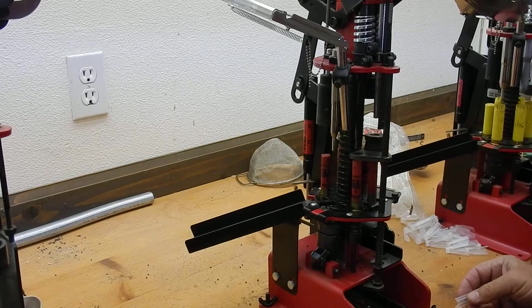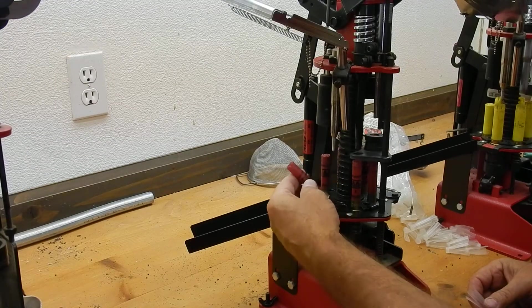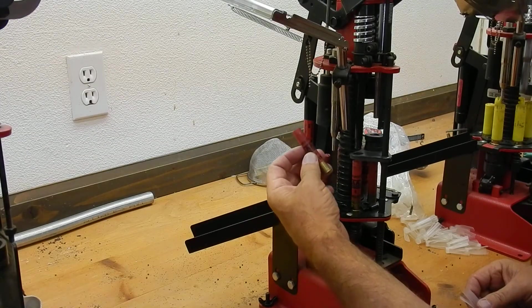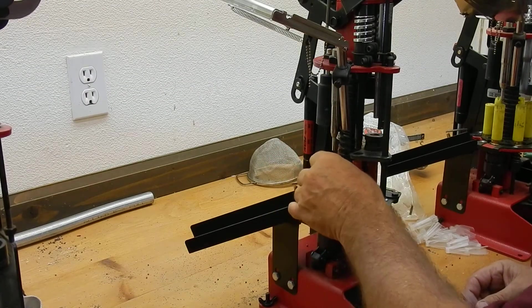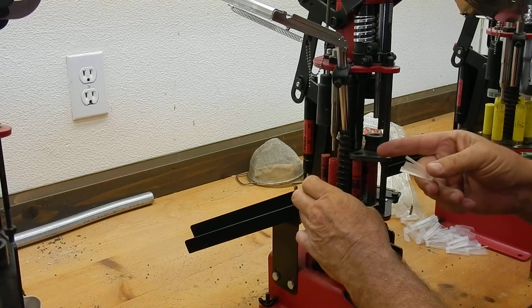This is a 410 gauge reloader and it's set up right now to reload Winchester AA Plus shot shells. These are fired one time.